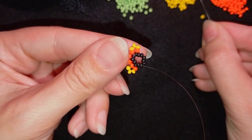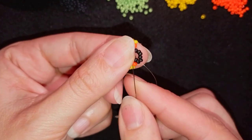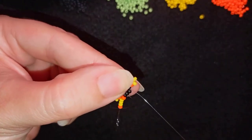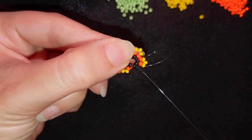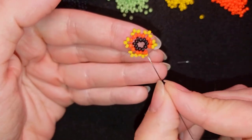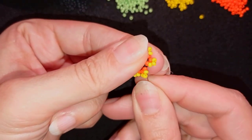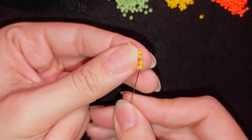I'll show you this until the end a little bit faster. If it's too fast for you, rewind and see how I did the slower part. Here I'm adding my last sixth petal. You know you've worked correctly if you have one black bead of space between each petal. In my next step I want to go in this direction and exit out of this yellow bead here at the top.